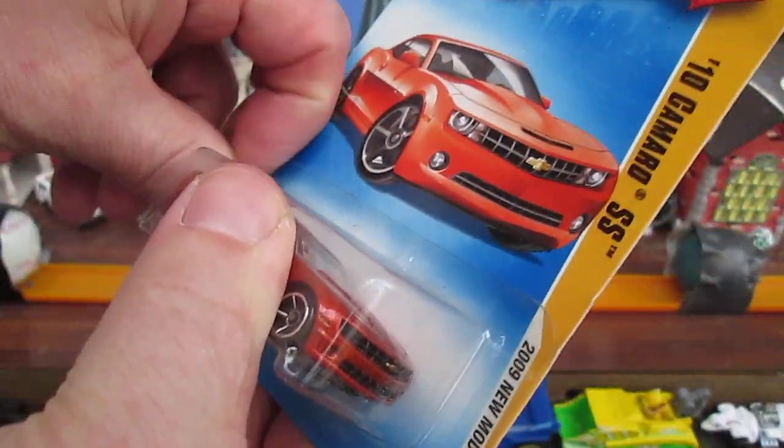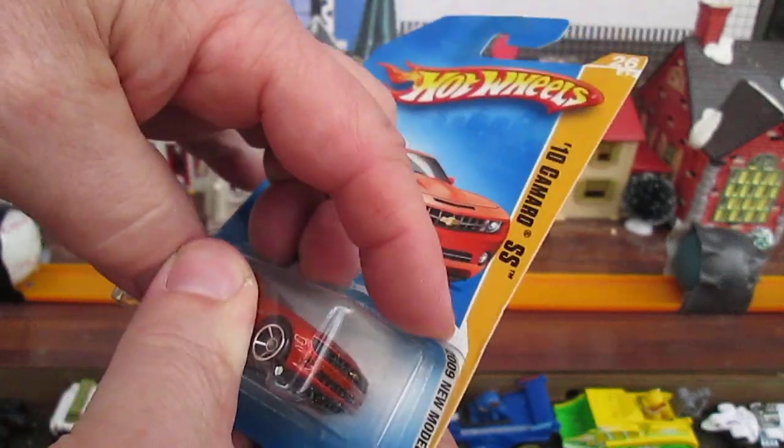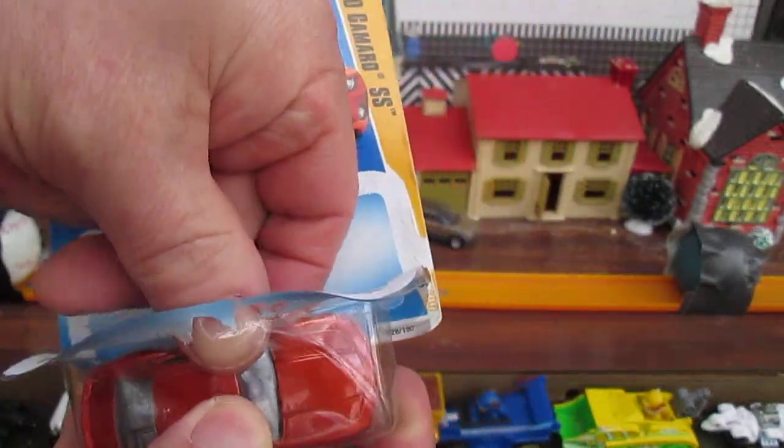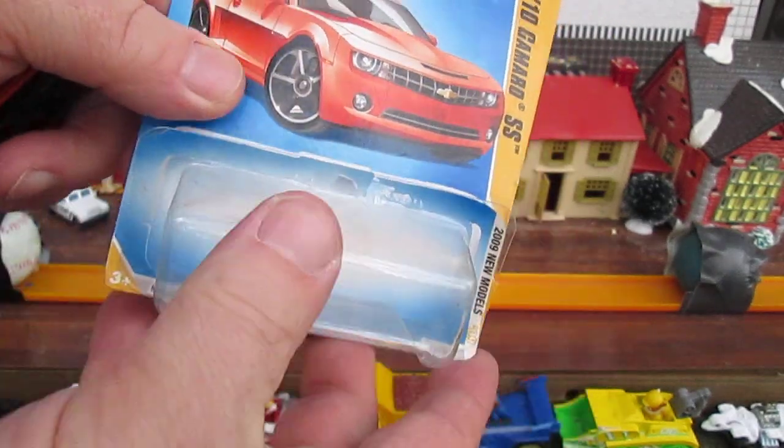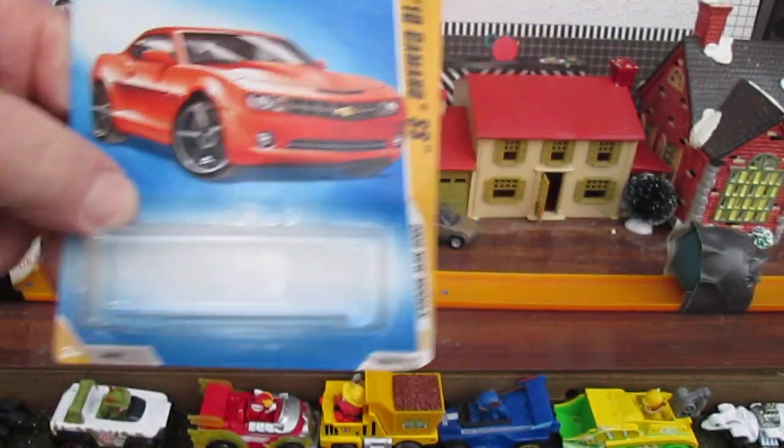Let's see if we can get a good pop out of this one. Nice start and then — nice easy pop. Near perfect open.